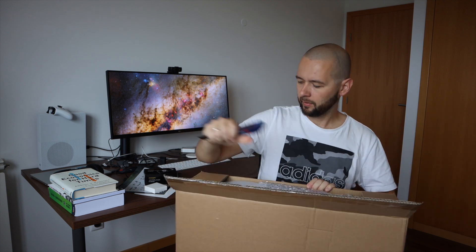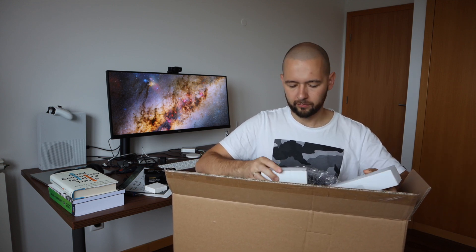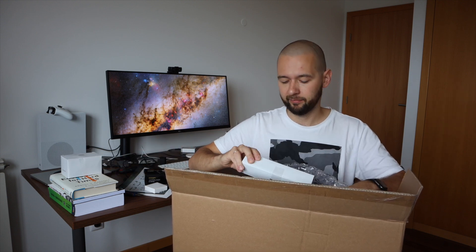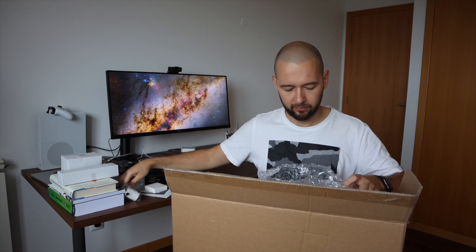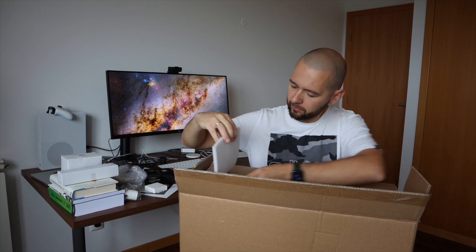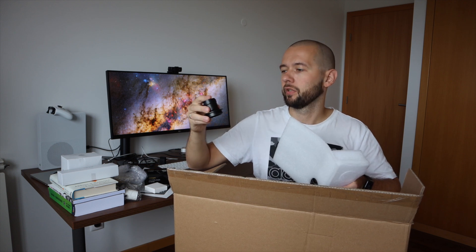Oh yeah! So this is the eyepiece — you probably already guessed that it's a piece of optics. Finder scope. Finder scope mount. Some adapters. And this one is a two-inch eyepiece to one-and-a-quarter adapter.